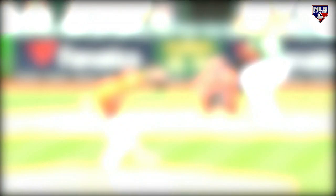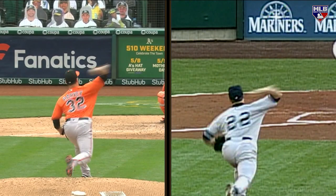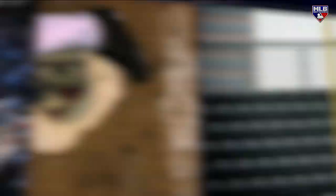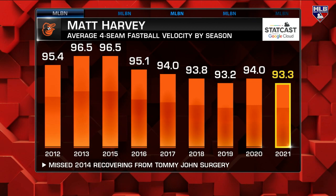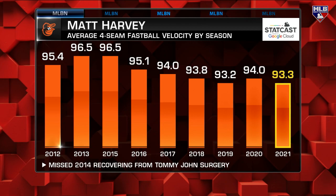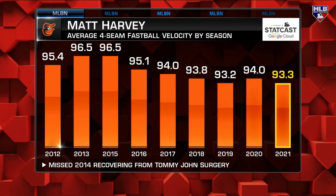Roger Clemens — his mechanics were picture perfect. So Matt not only added a different pitch in terms of going to the sinker rather than four-seamers, he's cleaned up his mechanics, and I think this will help him stay healthier. That decline in four-seam velocity — this is what happens as you age. Velocity is a gift that doesn't last your entire career. Most guys have to make this transition; some guys fight it, and I give Matt Harvey credit for not fighting it.